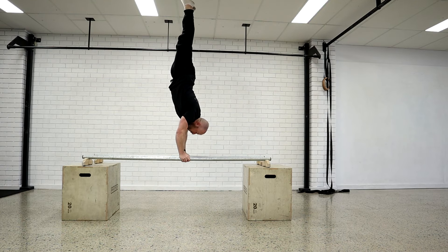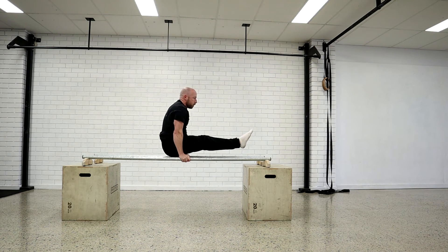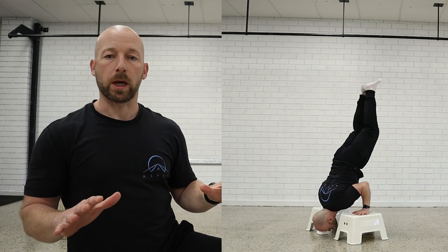So L-sit to shoulder stand to handstand — either dynamically or controlled. We can break that up into the individual components: the static holds — shoulder stand, L-sit, handstand. We can do eccentric movements — handstand down to shoulder stand, shoulder stand through to L-sit. We can do dynamic concentric, going back up and down. You could also do partial range, and then all the way through to the full movement. And we can do it on boxes, on P-bars, or between two chairs.